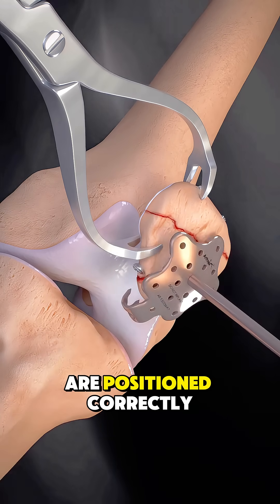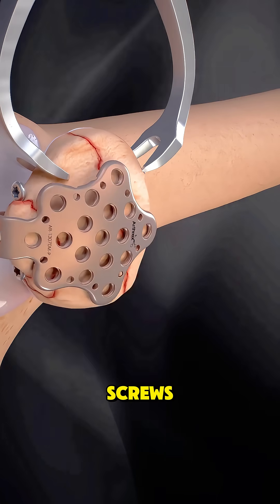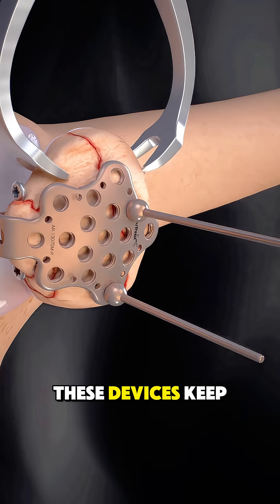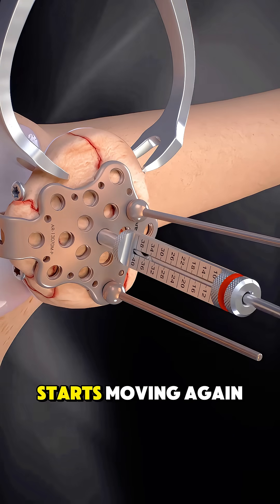Once the fragments are positioned correctly, the surgeon uses medical hardware, like screws, pins, or a special tension band, to hold everything together securely. These devices keep the bone stable so it can heal properly as the patient starts moving again.